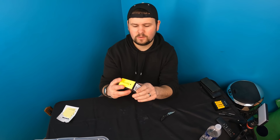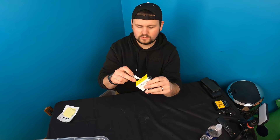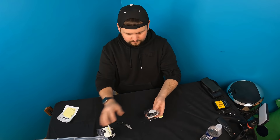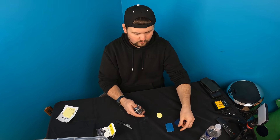Hello everyone, welcome back. Today we're showing you this mount holder — this is a magnetic car air vent holder. Let's go ahead and show you guys what this looks like. First of all, they provide you with two metal brackets.